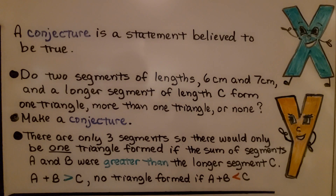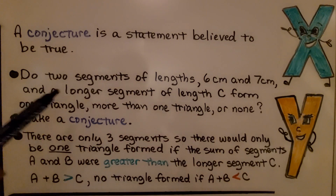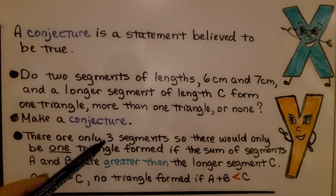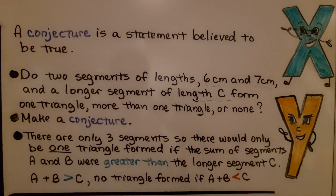A conjecture is a statement believed to be true. Do two segments of lengths six centimeters and seven centimeters, and a longer segment of unknown length c, form one triangle, more than one triangle, or none? There are only three segments, so there would be one triangle formed if a plus b is greater than c — if six plus seven is greater than c, yes, there would be one triangle. There would be no triangle formed if a plus b is less than c.